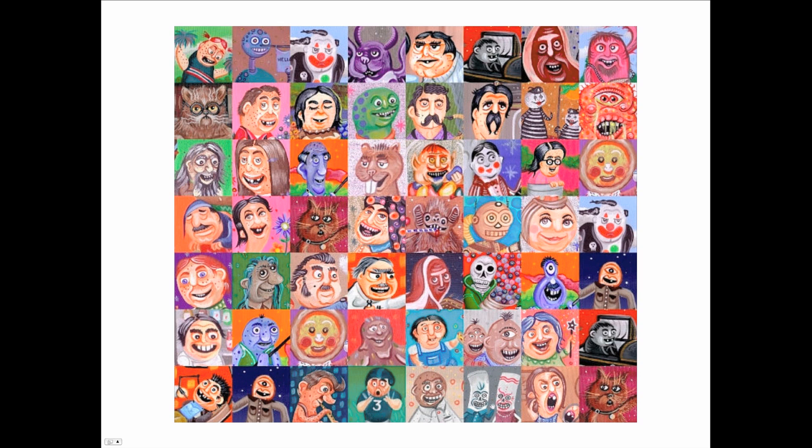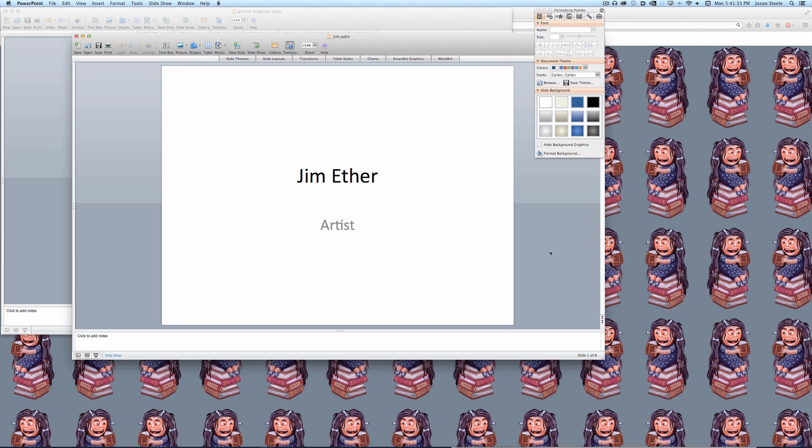He also does these — they're $6 mystery paintings. For six bucks you can get your own painting. It'll be a mystery as to what's on it — it'll be something crazy. You should check it out. If you like art and you like this art, then check out Jim Ether's stuff.